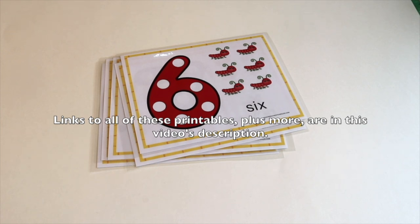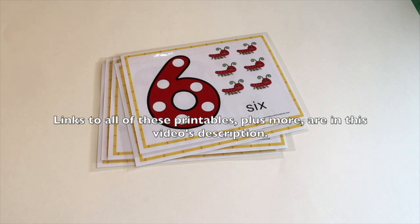Make sure to check the description of this video where you will find links to all of the printables I've mentioned, plus some other printables that might not have been shown.